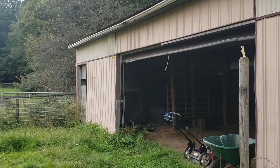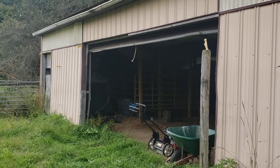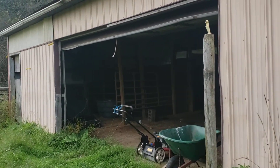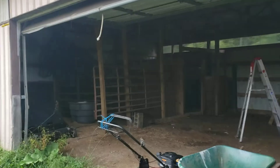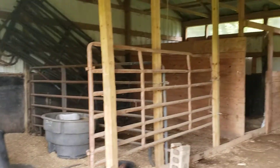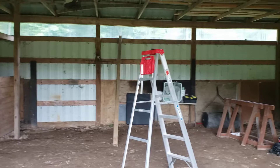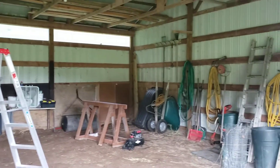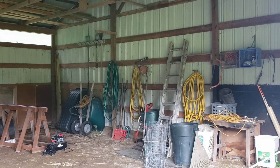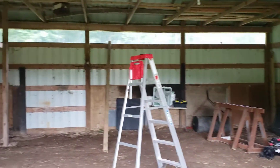Hi, Stephanie here. I'm just doing a little before video of the barn because we're about to start some work. I'll go inside and pan around — we just have a lot of panels in here, stall, and equipment. We're gonna start dismantling everything and reorganizing and see what we end up with.